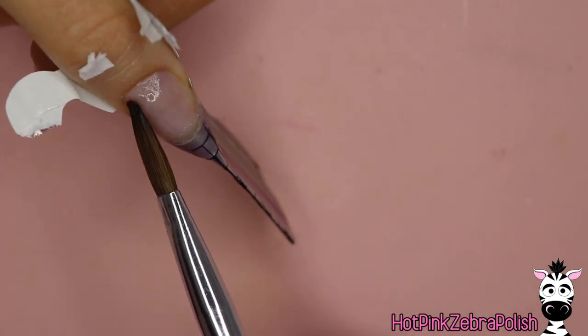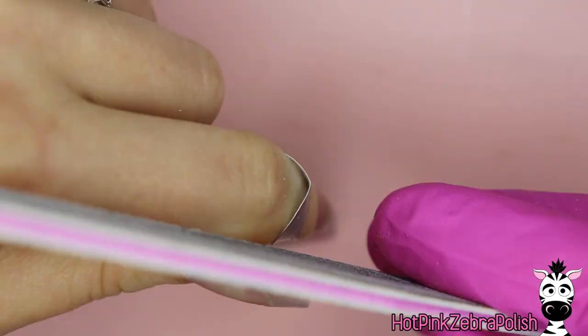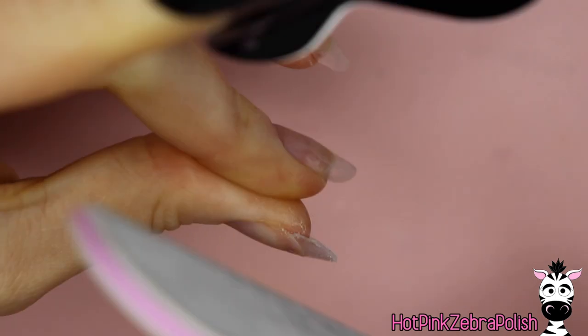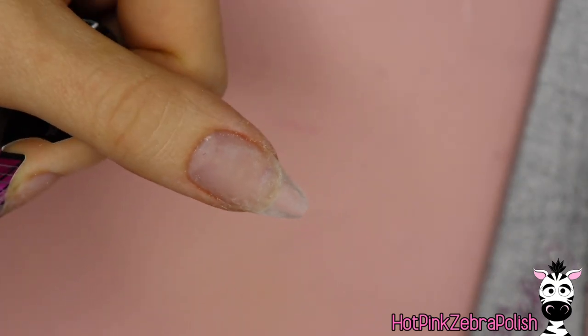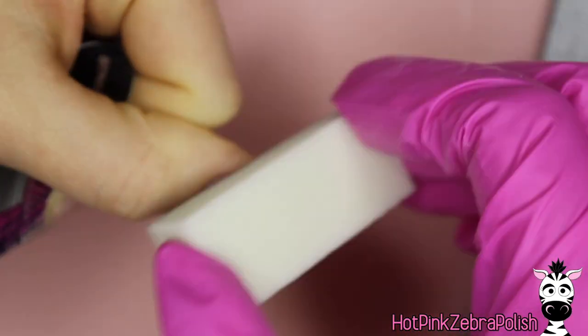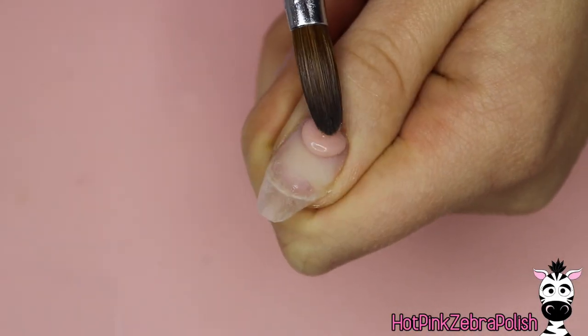I'm going to be doing this particular shape, applying a very thin clear overlay across my entire nail, then removing the form very carefully. After that I'm going to file just the free edge to make sure it is exactly the shape I want or very close, file the surface of the nail if there are any thick spots — you want this to be incredibly thin — and then buff the surface. I'm going to be painting with gel paint directly on top of that, so you want a nice smooth soft surface for the gel paint to adhere to.